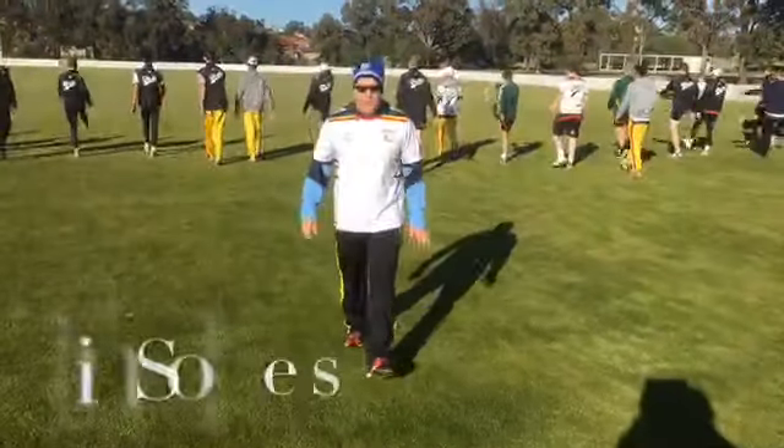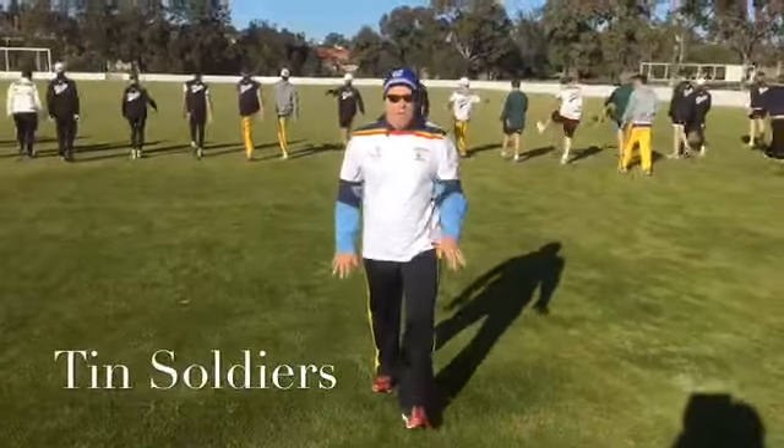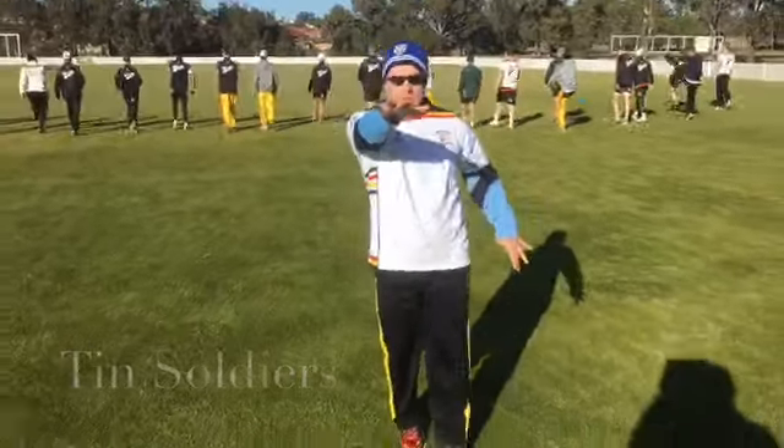Soldiers. Up quick, down slow. Three steps, up quick, down slow.